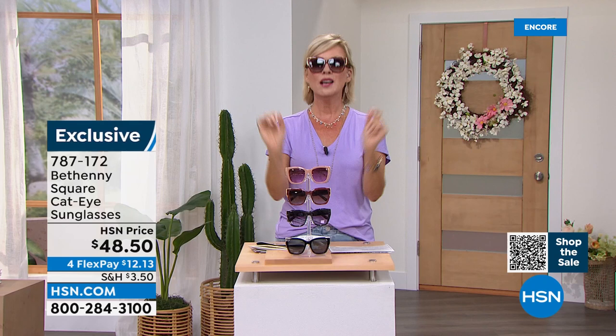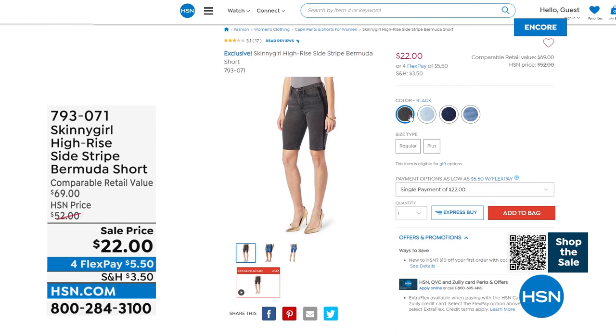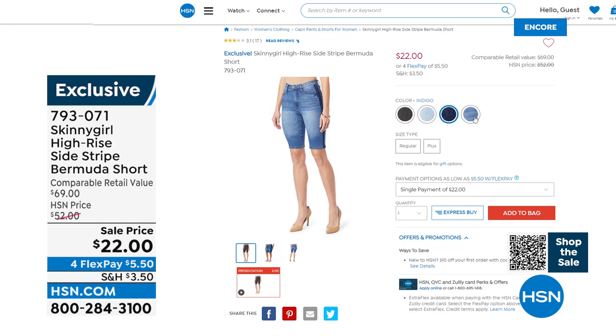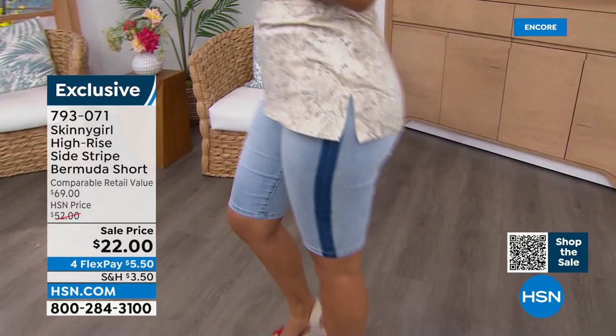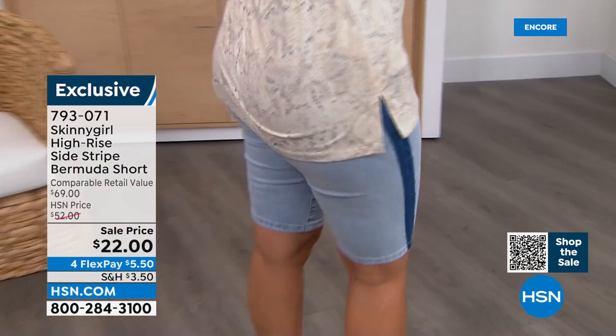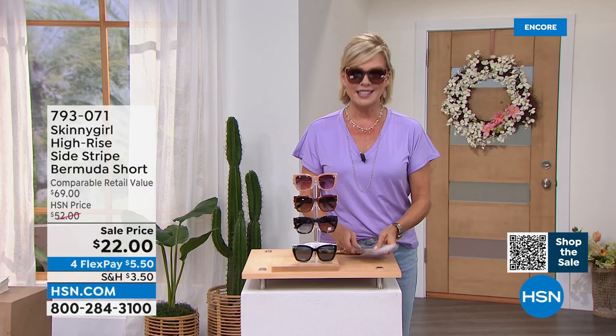We have $22 Bermuda shorts from Bethany tonight — normally they're $52. I think we're going to show them on Val, and they are coming up shortly in the hour. You should start ordering these now. They are $22 and they are so beautiful. I love the side stripe — they just take a total turn to nautical, preppy, or upscale. Here's Val showing us in the chambray with that side piping or striping — just a total game changer. These are a nice high-rise Bermuda short, giving you all the upper leg coverage that you want. Item number 793071.